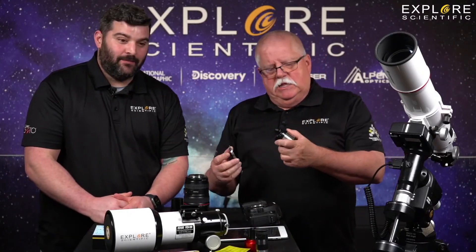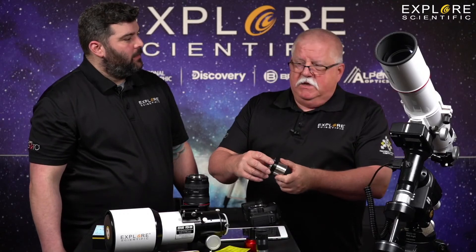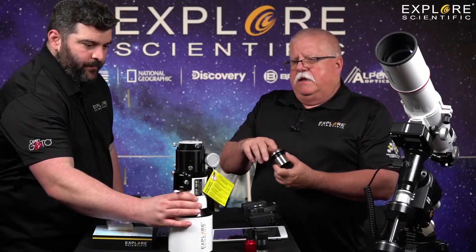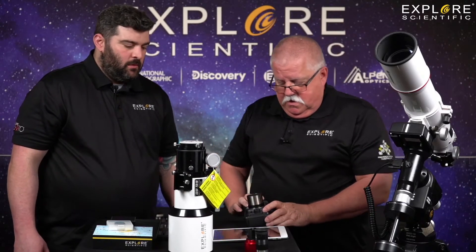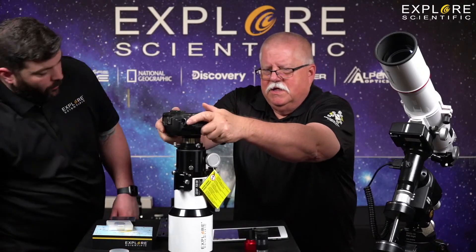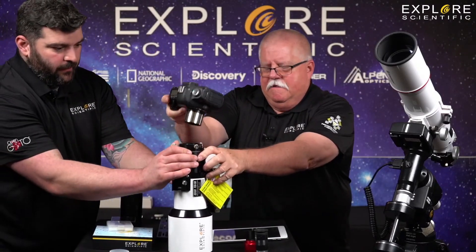We're going to go to Amazon Live — you should see the link. We're going to go into a whole lot more detail there. Here's a field flattener. What's a field flattener for? Because the light that comes out of the back of the telescope is curved — the field flattener is designed to flatten it down. It doesn't make it tabletop flat; it simply makes it relatively flat compared to the high curve. This turns the field flattener into a camera lens-type adapter. Don't forget the extension tube as well — let's put them on and show how easy this is.